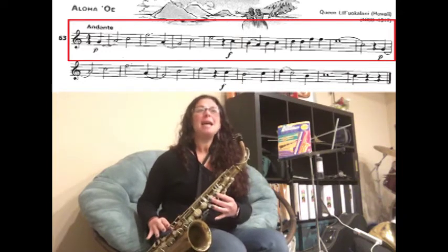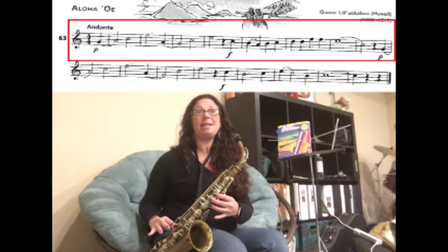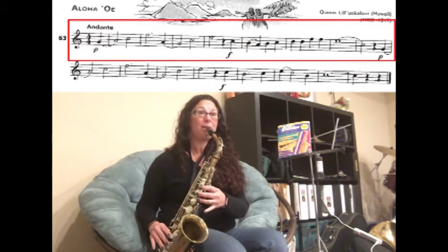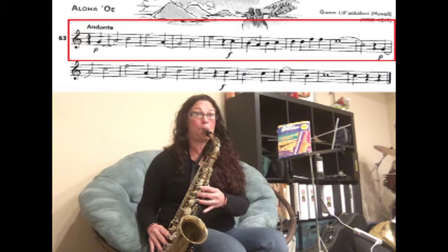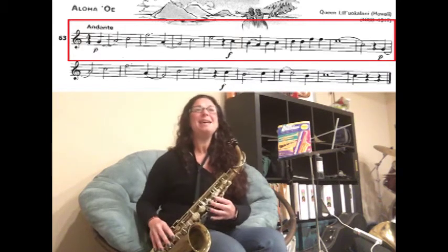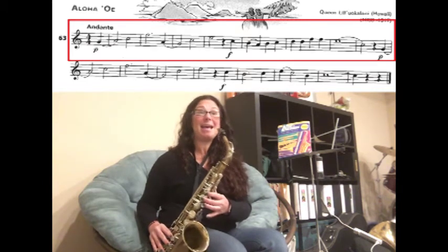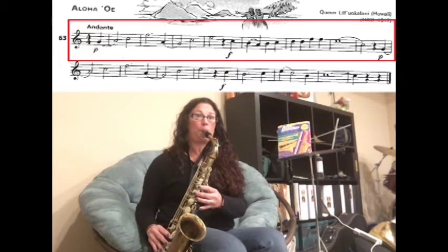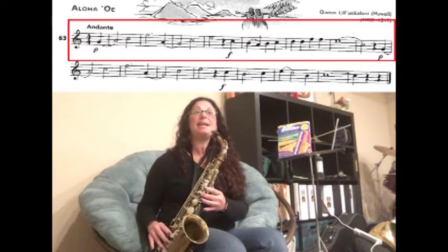Now we're going to slur A to G, then C, hold E for two counts — one, two, three — then rest. Now we have C, and you're going to slur B to A. Let's just do that — one, two, three. Then we have B, C, D.